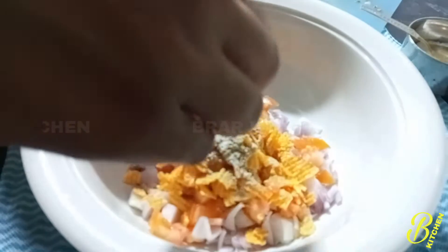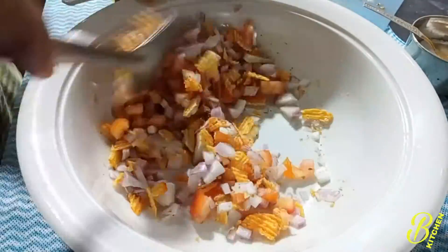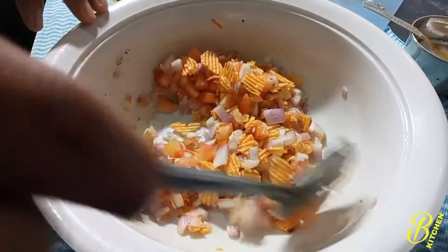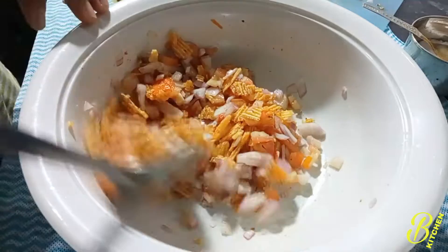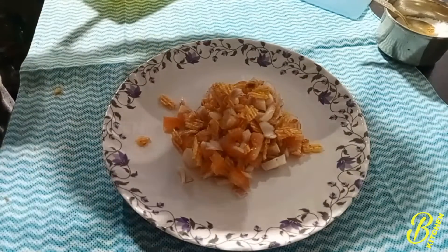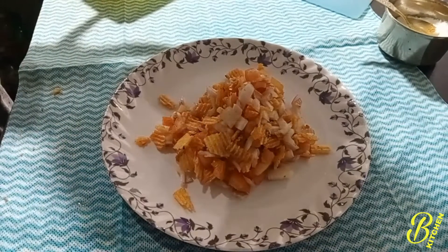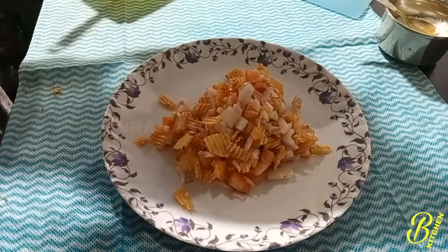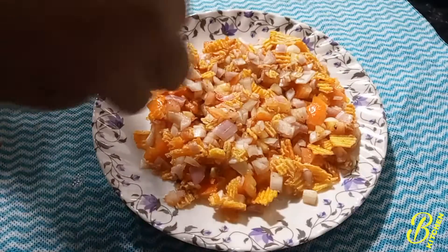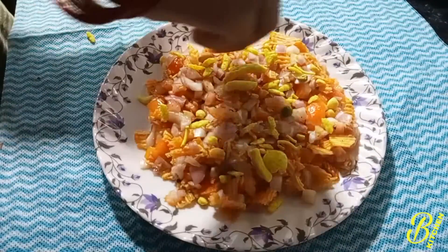Mix everything with baking powder for about 6-7 minutes. I'll do the first dish and add in the sauce, then I'll decorate this dish.